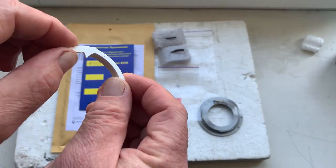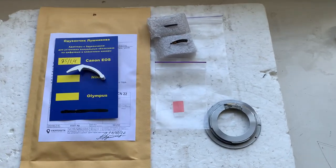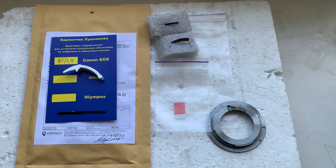Now I'll package your chip and send it to you today. Thank you for your purchase, and thank you for your attention.